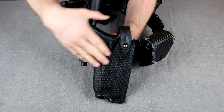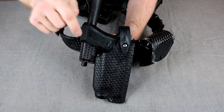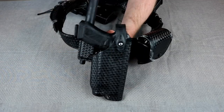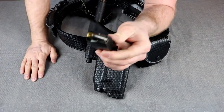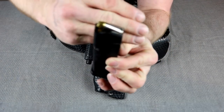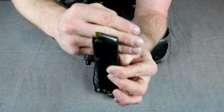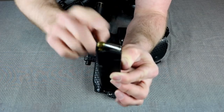Behind that I have a Safariland SLS holster — I'll put a link for a lot of this stuff down in the description. In it I have a Glock 35 with a TLR-2 mounted on it. This is a .40 caliber Glock with an extended barrel and a better trigger. We use .40 caliber Remington Golden Saber at work, and the video I posted about why cops use .40 caliber explains in pretty good detail why I'm kind of stuck with .40 caliber where I'm at.